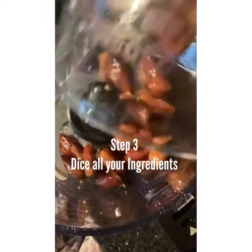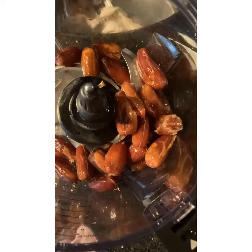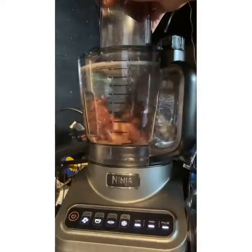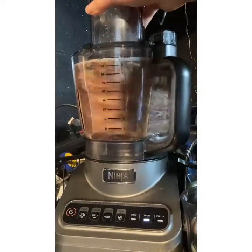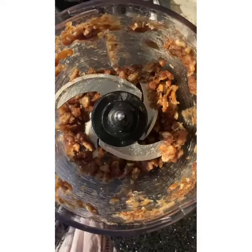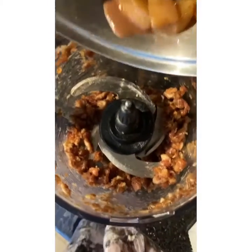After you drain the dates from soaking for at least 30 minutes to an hour, you're going to dice your dates first and chop them in your processor. If you don't have a processor, then chop by hand and dice them like this.